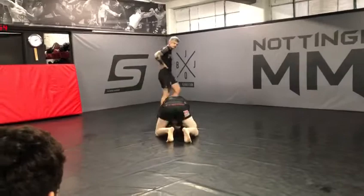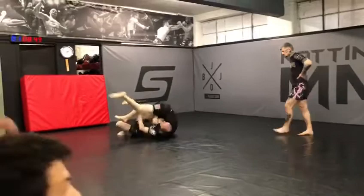Arms deep. Heavy. Jordan get your knees off the ground, weight through your opponent. Lift your hips. Here we go.